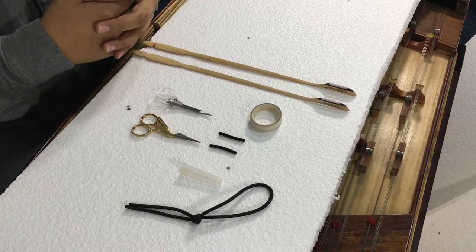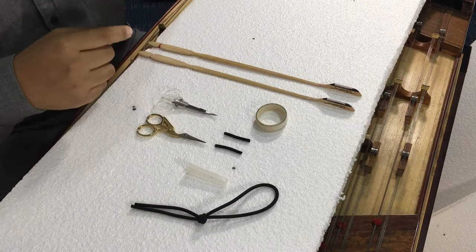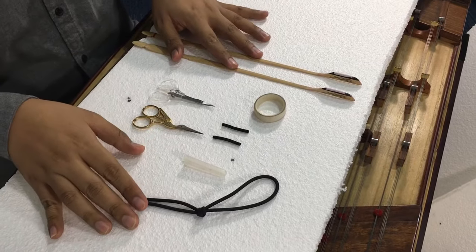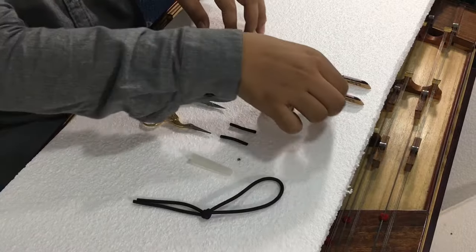Anson is going to show us how to put the rubber on the Yangqin stick. So basically what you're going to need is the Yangqin rubber that you purchase, scissors, and your sticks.